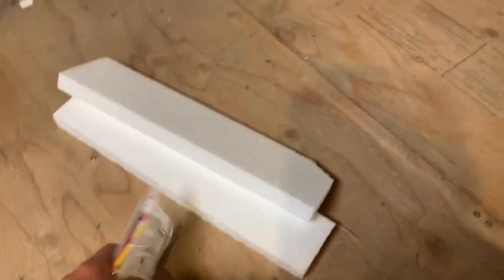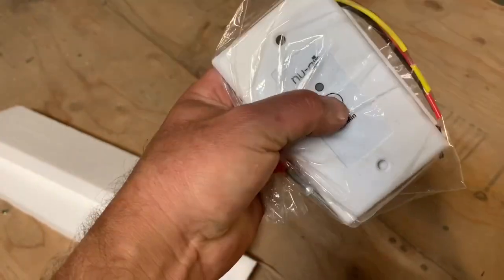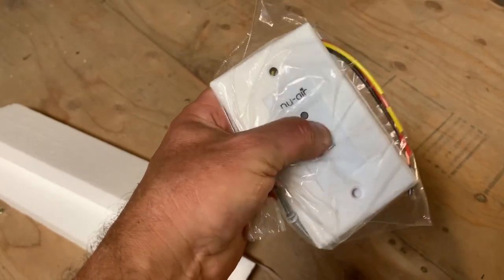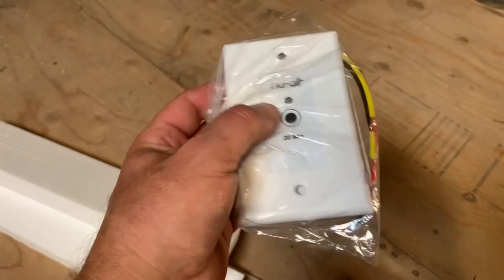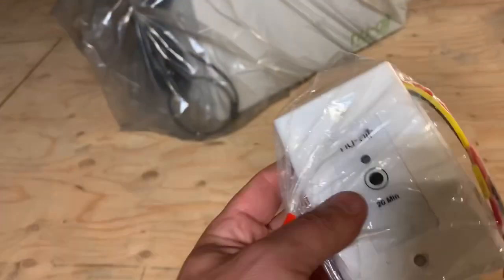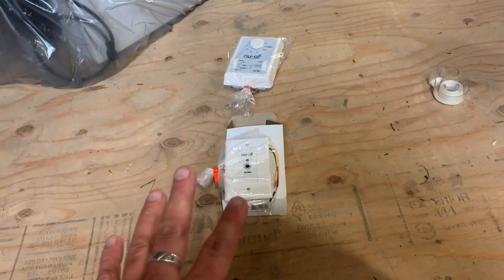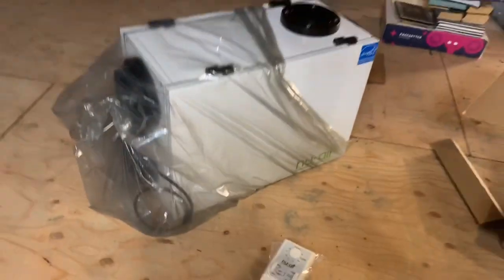There's another one right here, and this one turns on for 20 minutes and goes in the bathroom. It's got a little button there, so I guess that controls the humidity level in your bathroom. Again, I'm not 100% sure — I'm not an HVAC guy or anything. I'm just excited to have this and excited that you guys are watching.